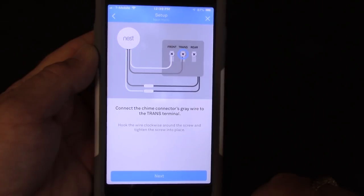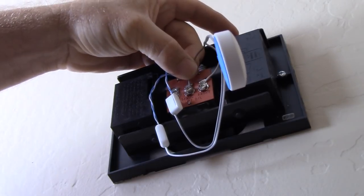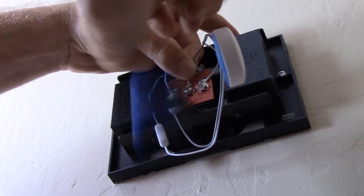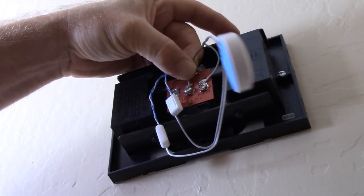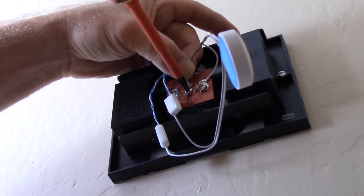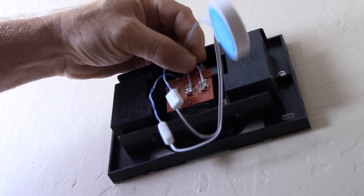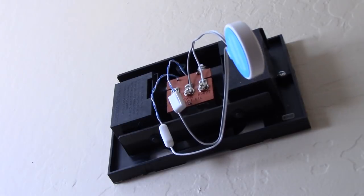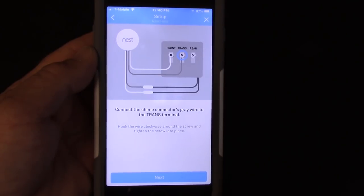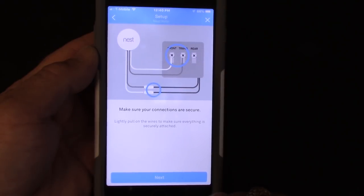Now we need to connect the chime connector's gray wire to the transformer terminal. You hook the gray wire from the chime connector — drop your screwdriver but you pick up your backup — and hook that to the transformer terminal. Having done that step, we move on to make sure our connections are secure. We've tug-tested everything and it's all good and secure.